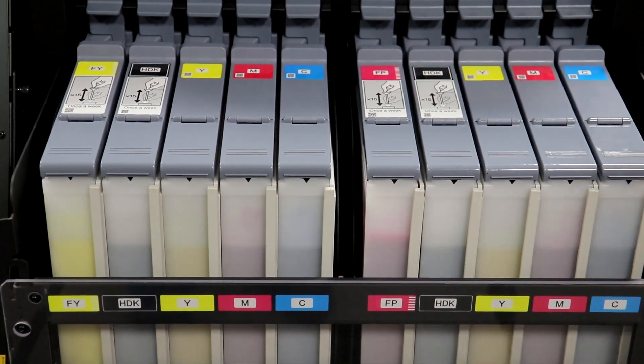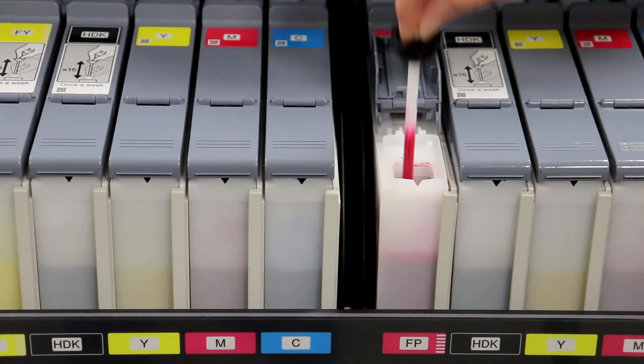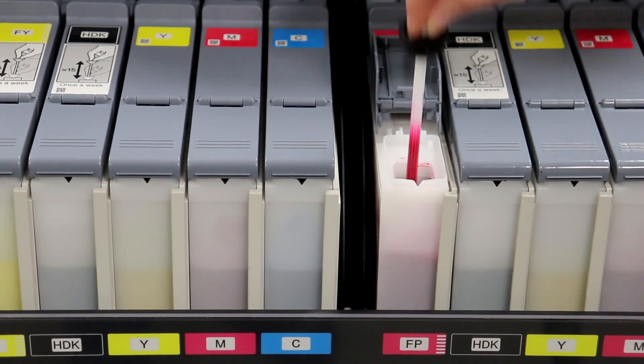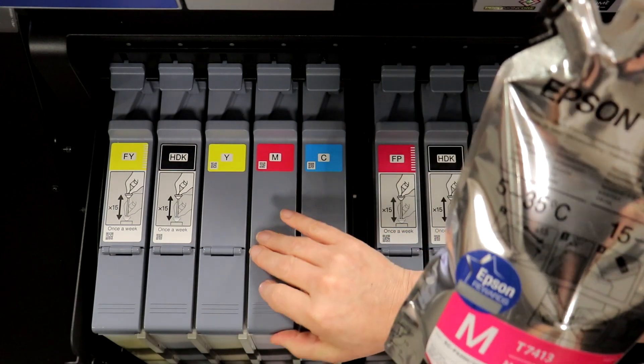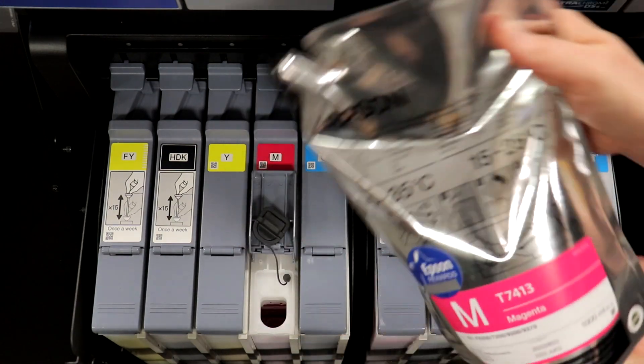The Epson bulk system has a large ink base that houses each of the inks, with easy access at the front of the printer. It's easy to refill the inks as well — open the inlet cover, remove the cap, and pour.